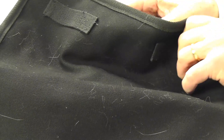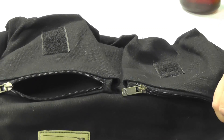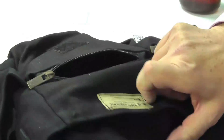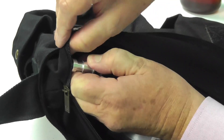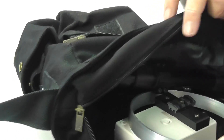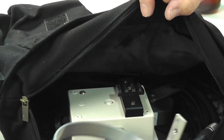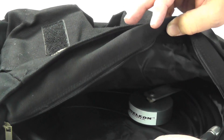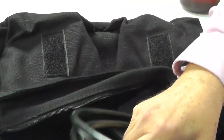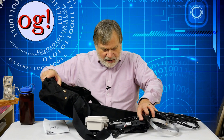Now let's talk about putting the thing together. We're going to start removing things — the instructions, which I'll put in the back again. We'll unzip this and take things out one at a time. Let's take out the tripod, the stick, the piece the coax attaches to, the tuning box, the power expander, the coax, and the antenna. Okay, we've got it all out.